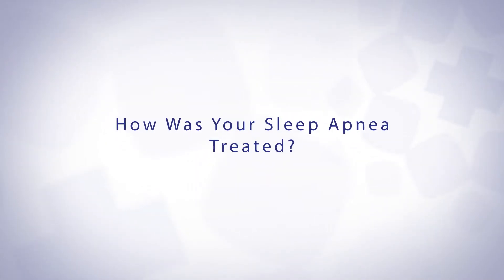It was actually an APAP machine versus a CPAP, and the APAP — my understanding is it reads when you need the breath versus just automatically setting it. And so it's a little more sophisticated.